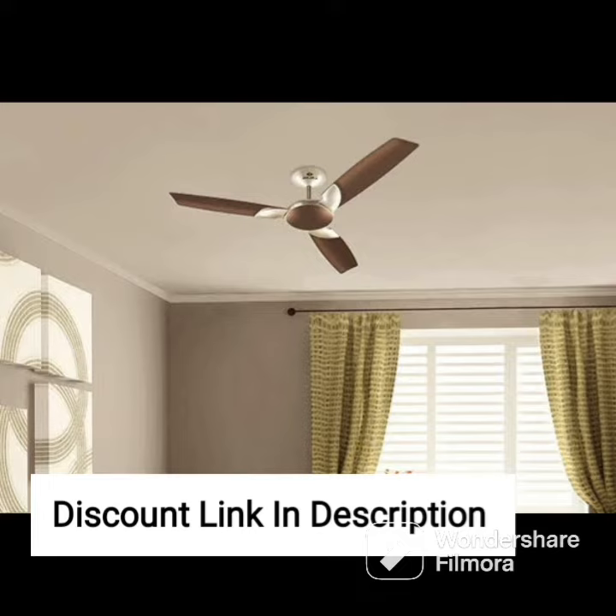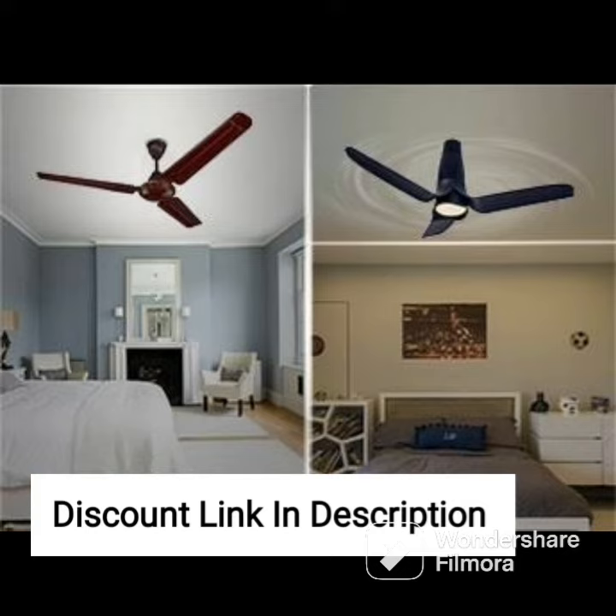The Orient Electric Quasar Ornamental Ceiling Fan also features a remote control that allows you to adjust the fan's speed and direction from the comfort of your seat. The fan comes with three different speed settings, ensuring you can set it to your preferred speed. The fan's timer function allows you to set it to turn off after a certain period.